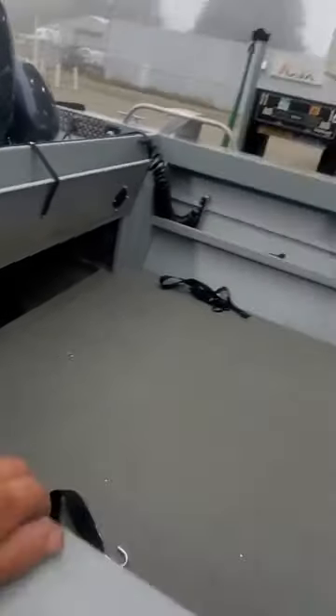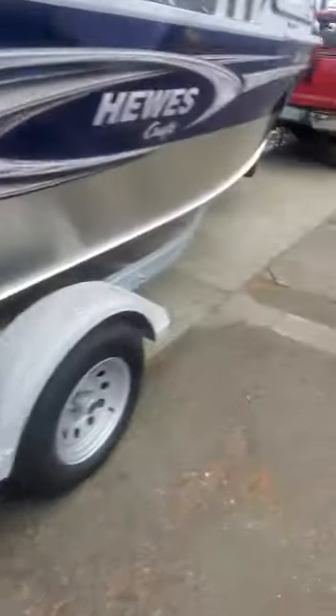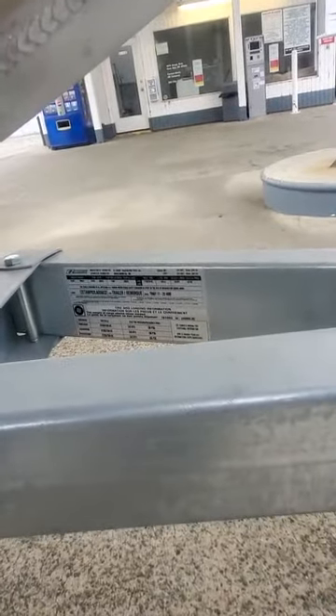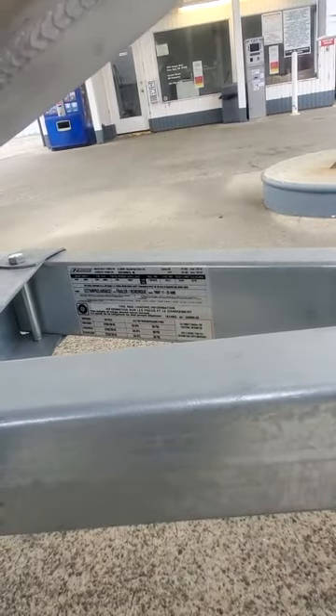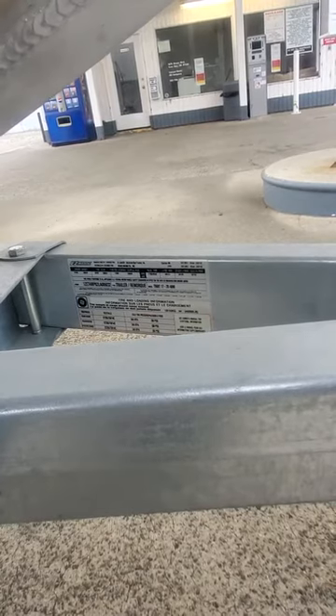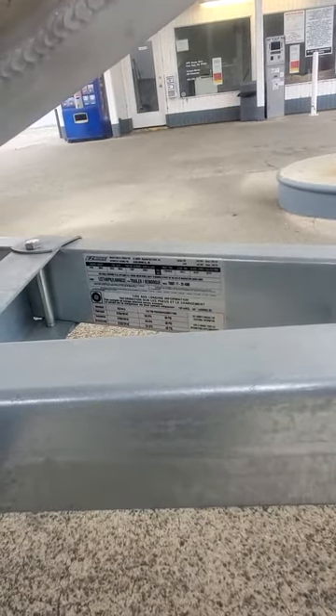From there I'm going to take it to the water and see what she does — a beautiful blue boat. I'll give you the trailer numbers right up under here. It's a 2019, and it's a T96BT17. The serial number is 24000 1ZETAMPK2LA006032.